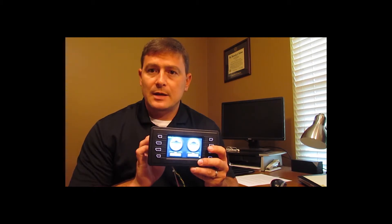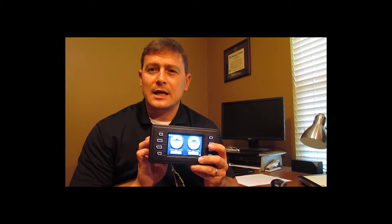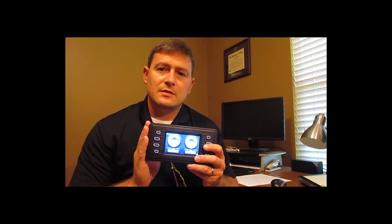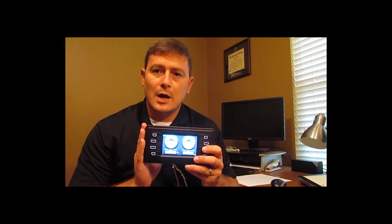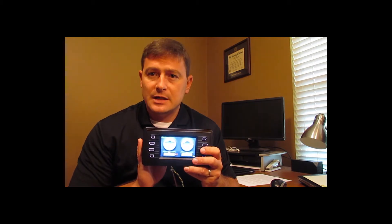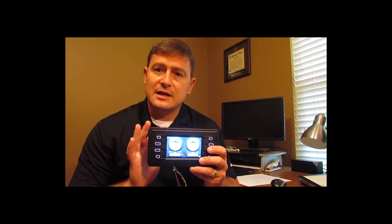They also have two CAN ports. Each CAN port is freely configurable between CAN open and J1939, so it allows you to use this display as more than just an engine display — more like a true operator interface where you can pull engine data down off J1939 and monitor what's going on in the rest of your equipment over the second CAN port.